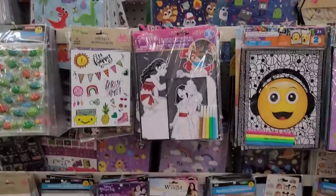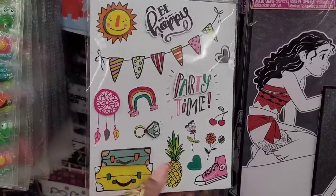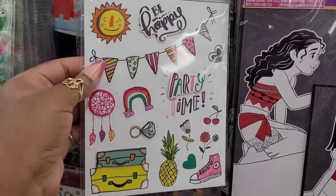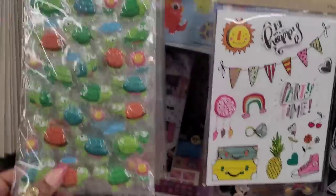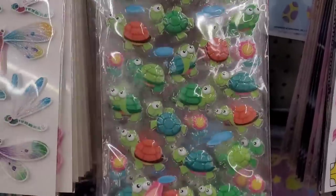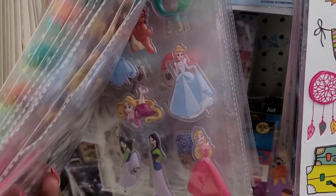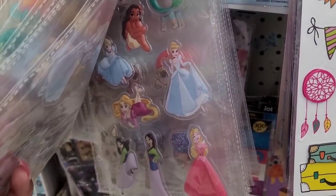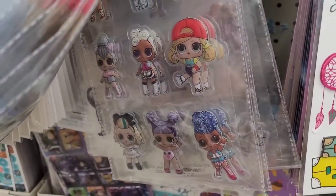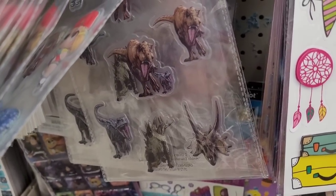We're over here in the sticker section. This is cute — Party Time, Be Happy, there's some little luggage, a pineapple, they're like a Converse right there. It's a dream catcher, a banner, these little turtles. The little eyes move — no, they don't have the googly eyes. Some little monkeys, Princess, L.O.L.s right there. And what is this? Dinosaurs right there.